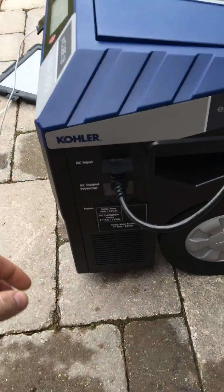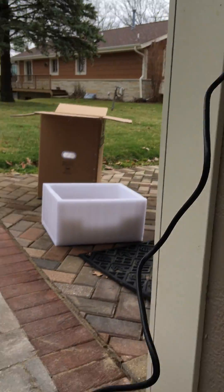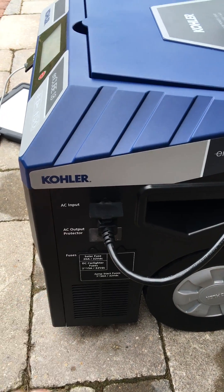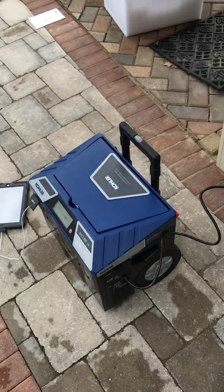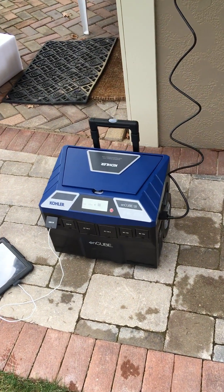On the side here, you can see the AC input. That's what I'm doing right now — I'm charging the battery bank right here on the wall. You might notice where it says solar fuses. That's because this unit is capable, and we manufacture the solar panels that connect to this.